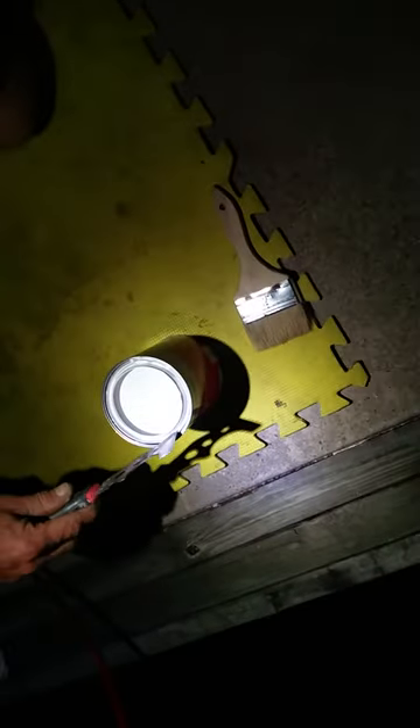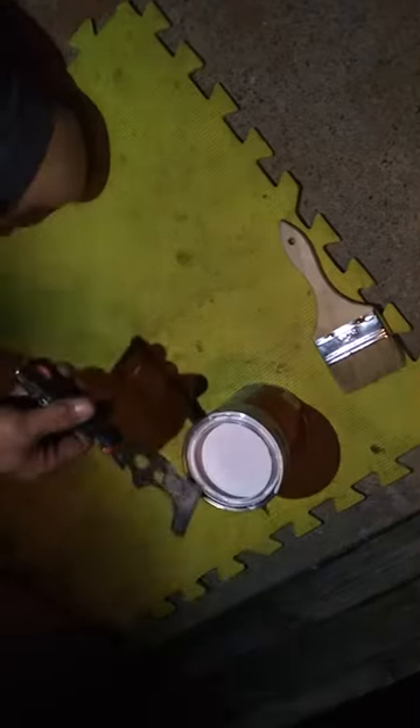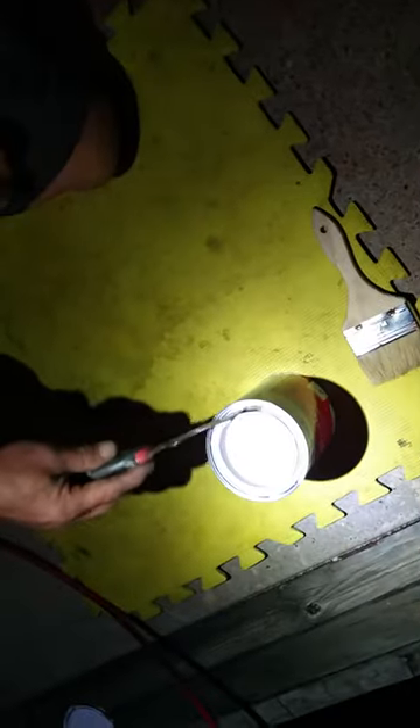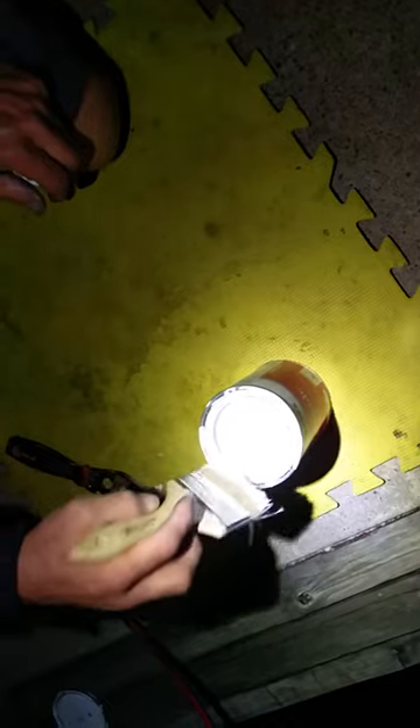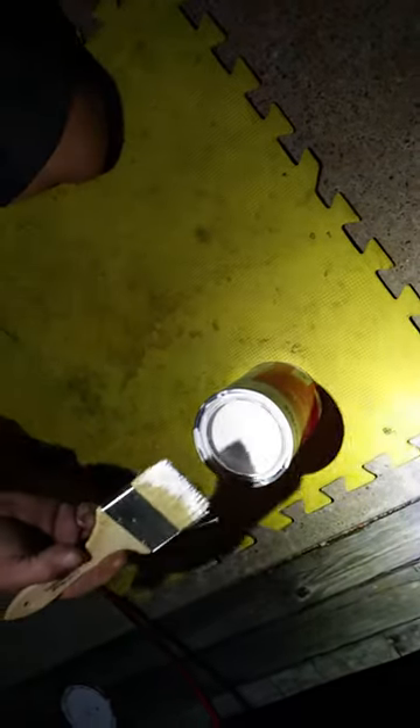Earlier this morning while you were still dreaming about boats and stuff, I took my hammer and knocked holes around this rim — four of them — so that when you strike your brush off on the sides, if you get anything in here, it's going to drain back down into the can. Nice. People pay for tips like that.